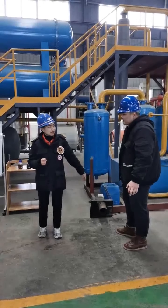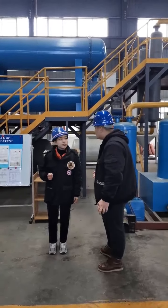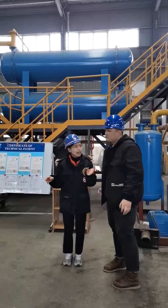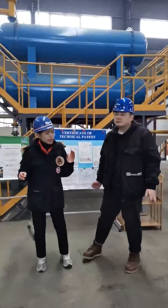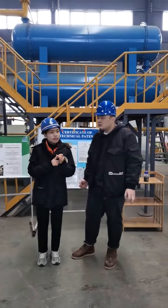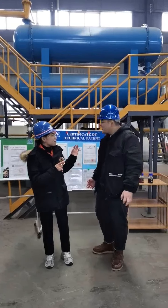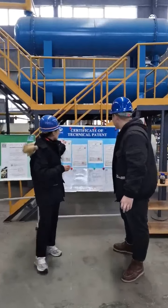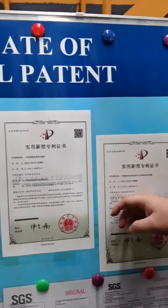How about the products — the fuel oil quality? The product of a pyrolysis plant is fuel oil, which is mainly used as heating energy in industrial applications — such as brick factories, glass factories, cement factories, etc. We have oil samples and test reports to support the quality. This is the certificate of technical patents, and this is the CE test report. Your company has a CE certification — very good.